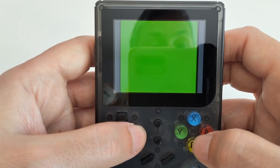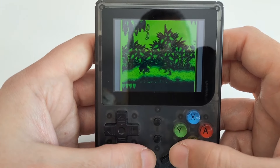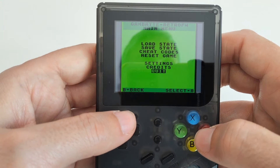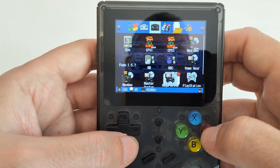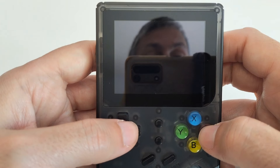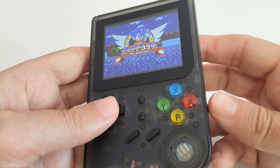Now it's a bit more playable — you remove the border in good measure. It uses Gambatte, which is a commonly used emulator even today. Game Boy Color, Mega Drive — all of these will run great. Even Game Boy Advance at 32-bit will run well too.